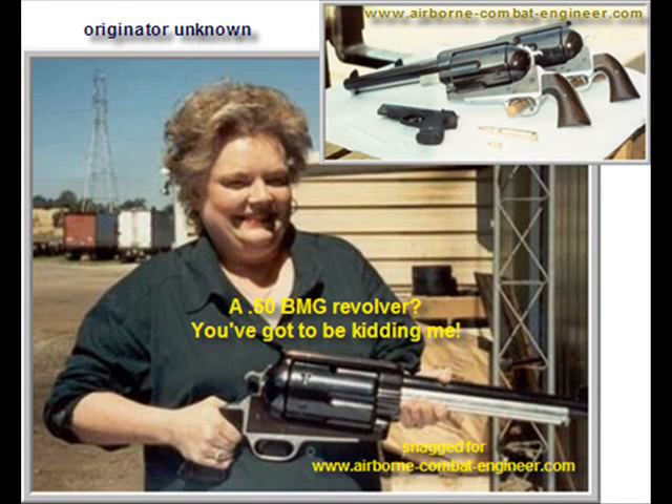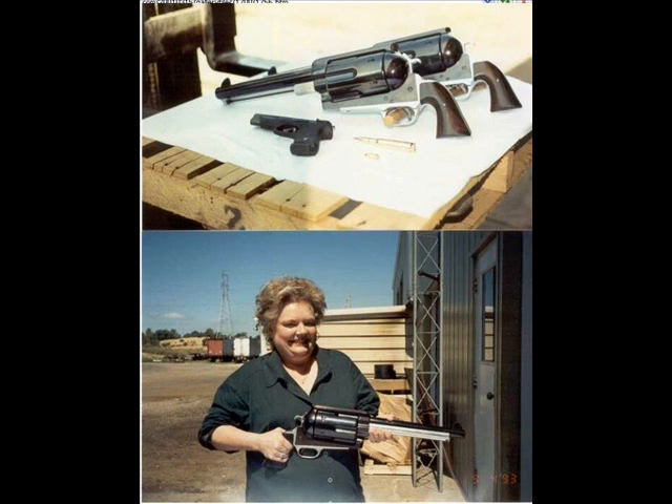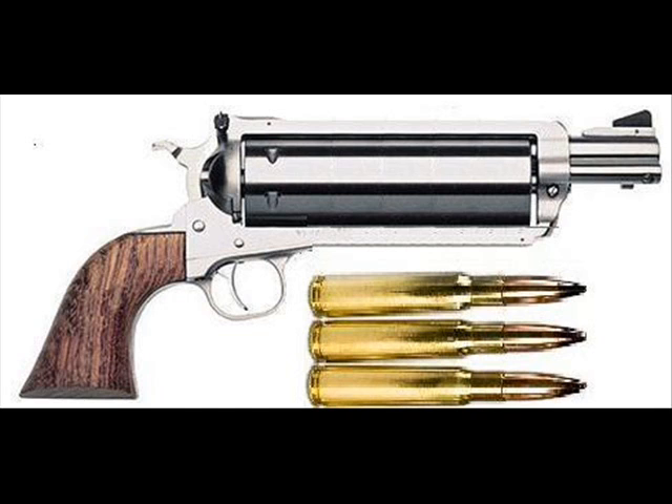Hey everyone, I've got a really cool video for you all here today. We're going to talk about the ballistics of a .50 BMG revolver. Yes, I said it — .50 Browning Machine Gun Caliber Revolver. None of that little Desert Eagle .50 caliber stuff.